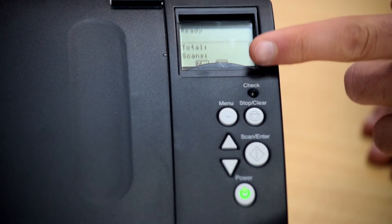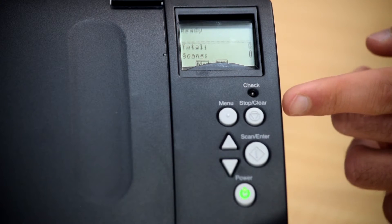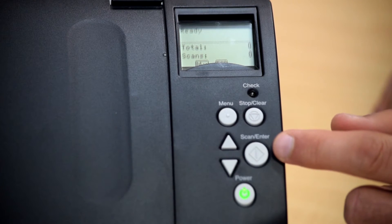On the scanner itself you have a menu button, a stop/clear button, an up and down button, and a scan/enter button.